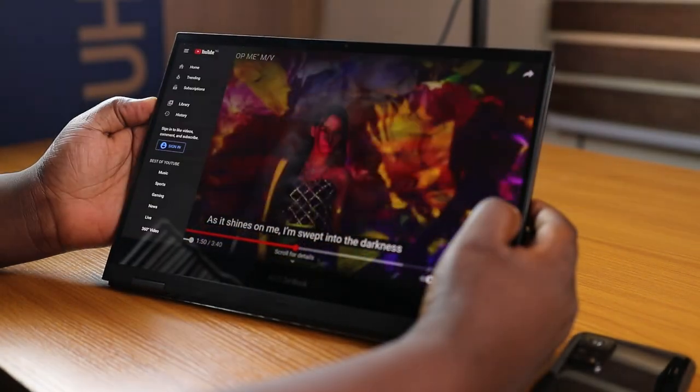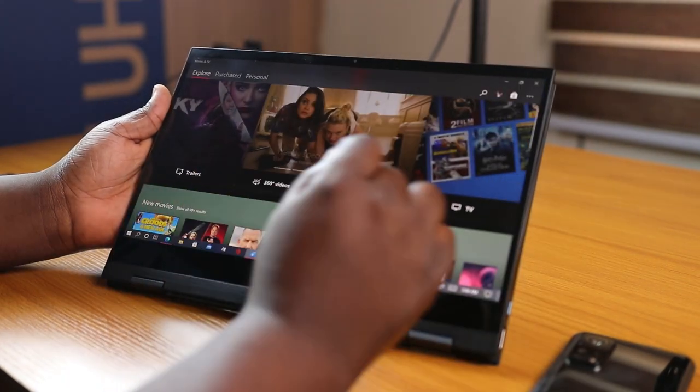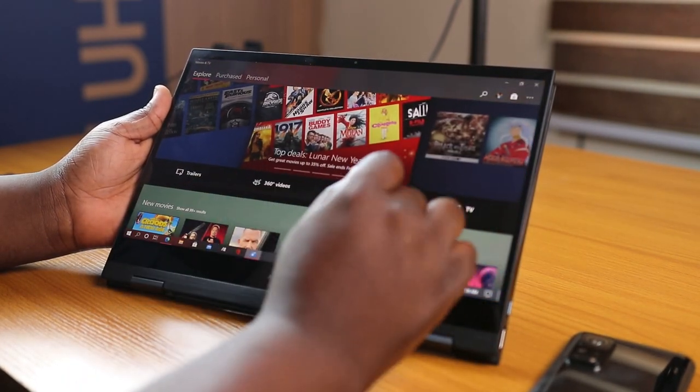But how does it really fare as a tablet? Honestly, it's good — although it's quite heavy for a tablet, it works fine.